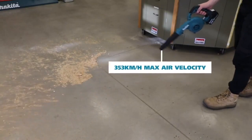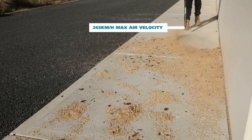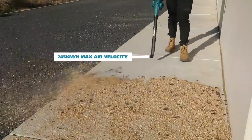The DUB185 features air velocities of up to 353 kilometres an hour, perfect for effective cleanup, whilst the DUB186 produces 245 kilometres an hour of max air velocity for easy clearing through the longer clearing nozzle.